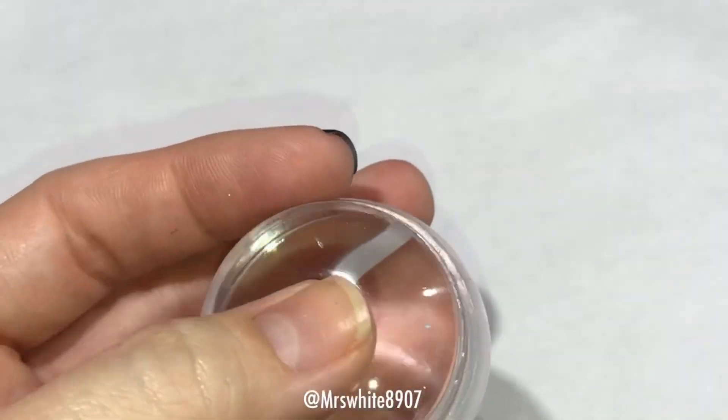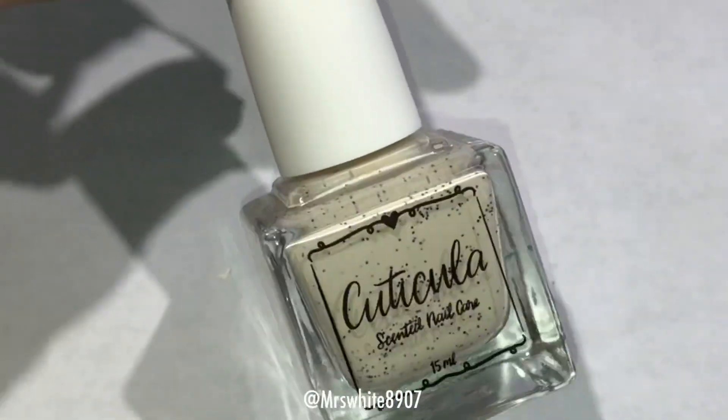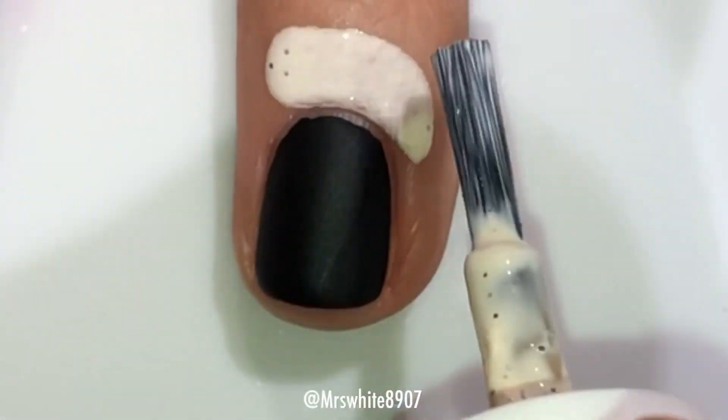And their Chunky Transparent Stamper, and plate Pween 20, and Cuticula in the scent Caramel Cream Latte.